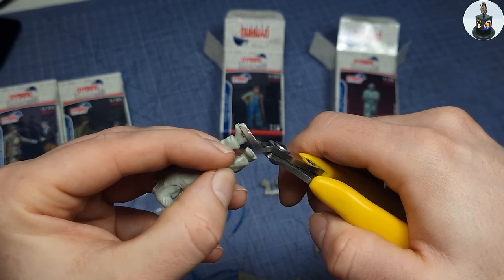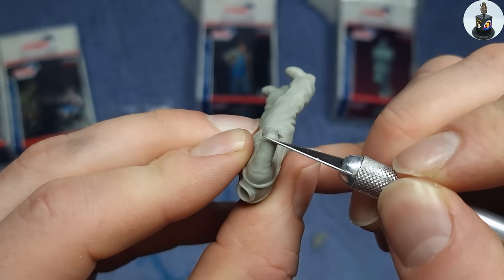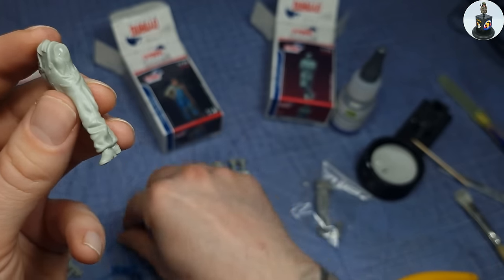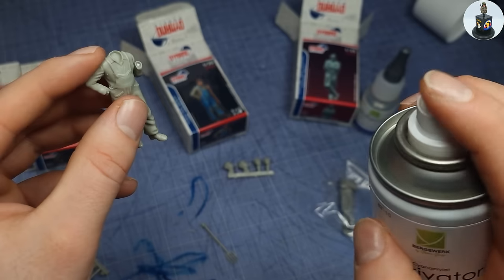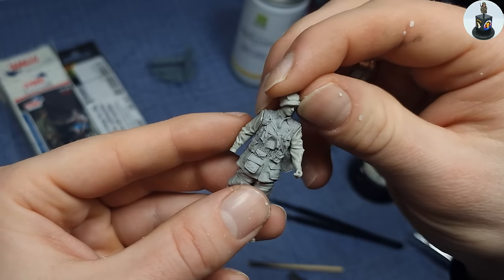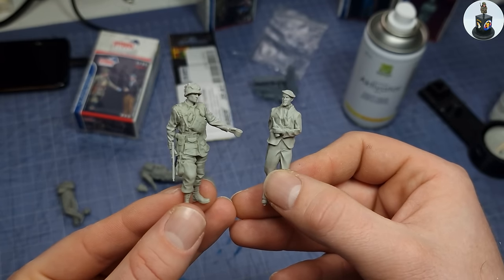I started with the basic stuff like removing casting residues and supports, which is a common job. Because of the good quality there was no real clean up necessary and I could start gluing the figures together using super glue. The fitting was also very good on these ones and I had no problem with assembling them. Parts like the heads were not glued, but test fitted as I wanted to keep them separate for better painting. And like this the basic build was done quickly.